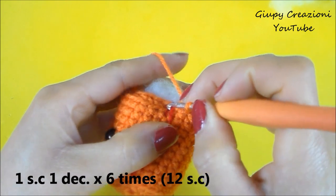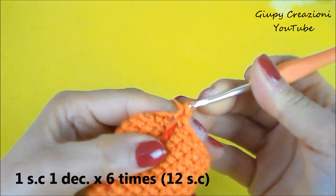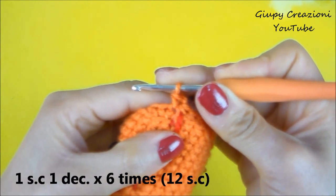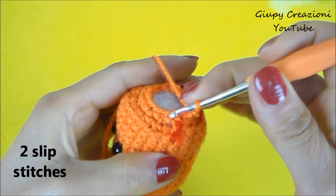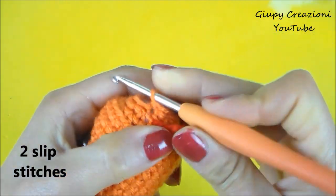Continuiamo realizzando 1 maglia bassa, 1 diminuzione, 1 maglia bassa, 1 diminuzione, fino alla fine del giro, per un totale di 12 maglie basse nel giro. Terminato il giro con 12 maglie basse, appianiamo il lavoro con 2 maglie bassissime.